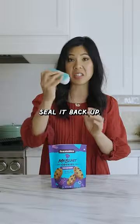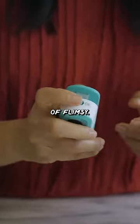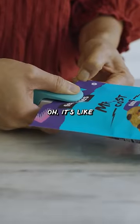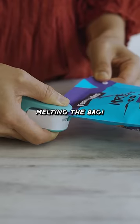These cookies are all right. But now let's seal it back up. The on and off switch is kind of flimsy. I guess you just kind of press down really hard — it's like melting the bag.